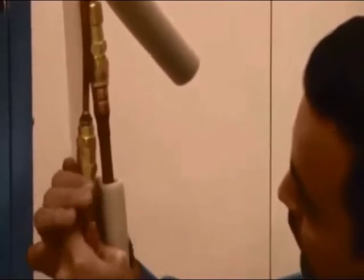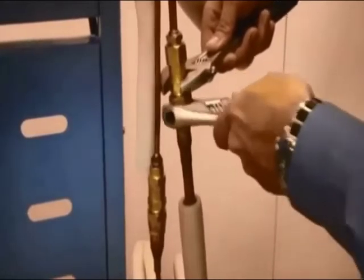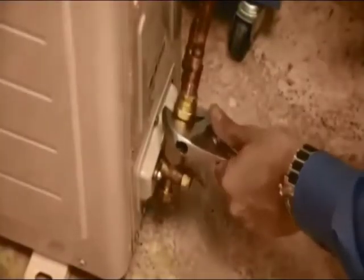Now we're going to install the refrigerant lines on the evaporator section. Once again, hand tighten your refrigerant lines. Then, using two adjustable wrenches, completely tighten your refrigerant lines. When tightening, you will hear a release of refrigerant — this is normal.